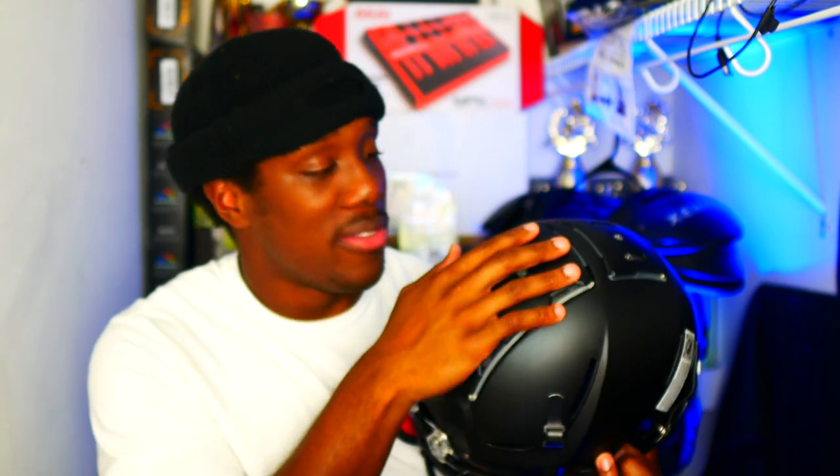This is a size large — I have a large head. Some things I like about the helmet overall: first thing is the overall look. It looks mean, it looks crazy, it looks safe to be honest. I really like that.